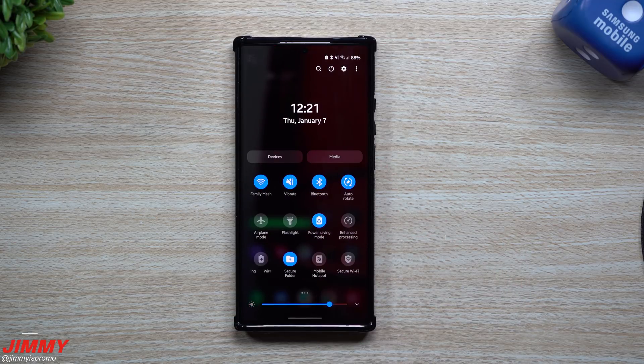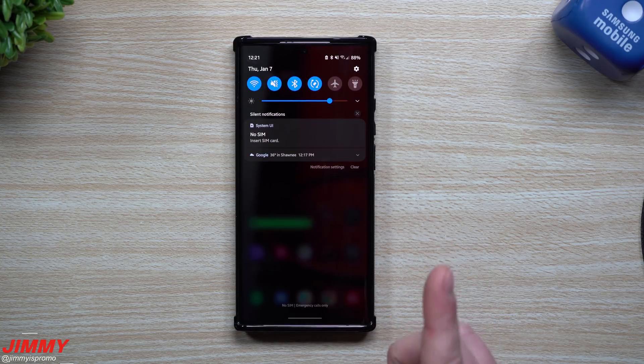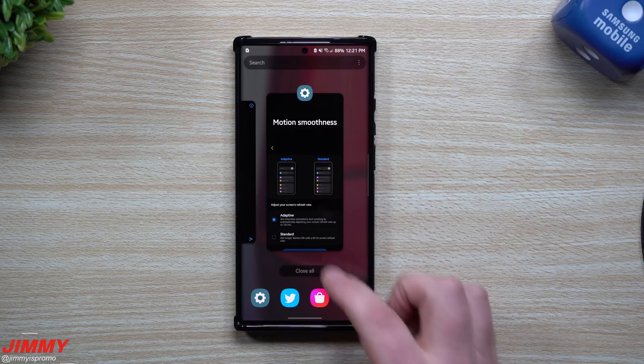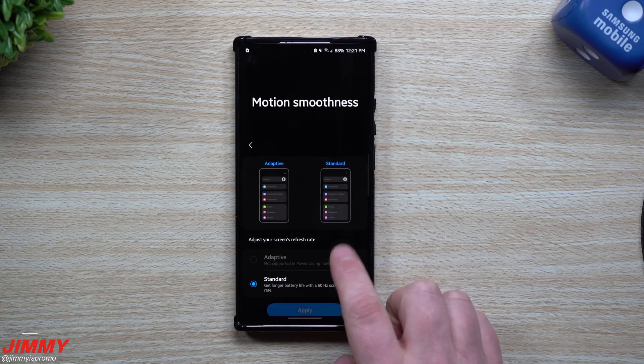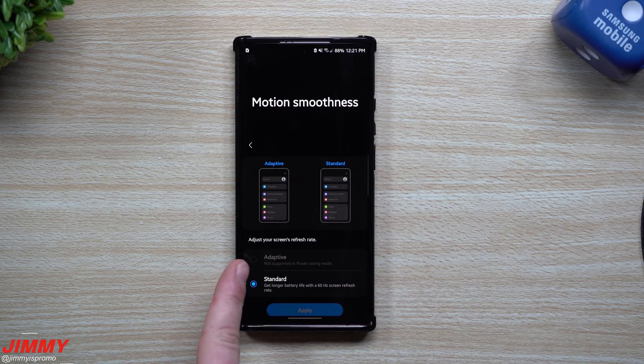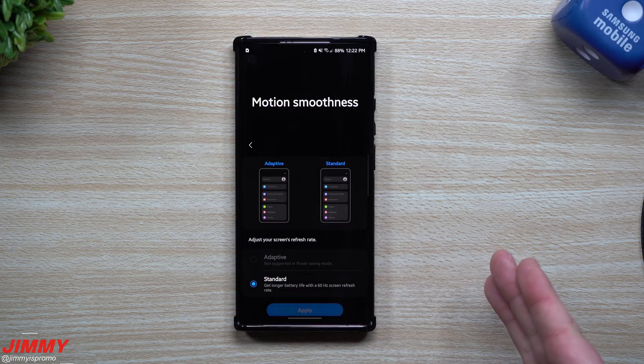For anybody who uses power saving mode, it does save you a little bit of battery — maybe it's a long day — but you also notice that your phone went back down to 60Hz for the refresh rate. The adaptive option is now grayed out; you're not able to select it. It states that it's not supported in power saving mode.